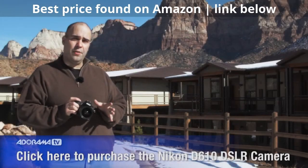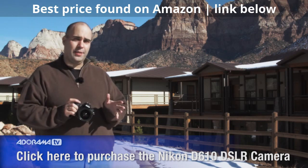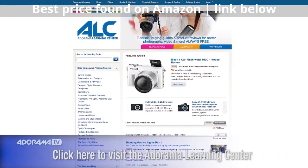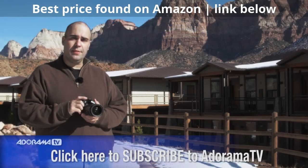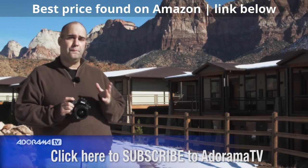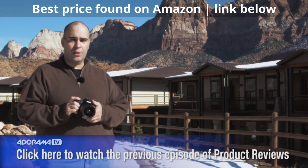I encourage you to head on over to Adorama.com and check it out — you'll find a great price there. You can read other people's reviews, see what they think about the camera, and of course head over to the Learning Center where you'll find reviews and articles to help you get the most out of your photography. And don't miss a single episode of AdoramaTV — it's absolutely free, available on YouTube or iTunes, both of which offer the option to subscribe. For Adorama, my name's Rich Harrington.